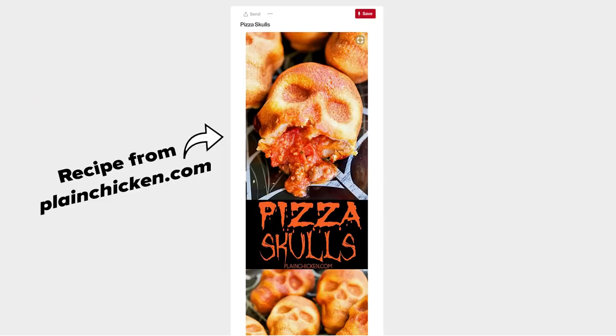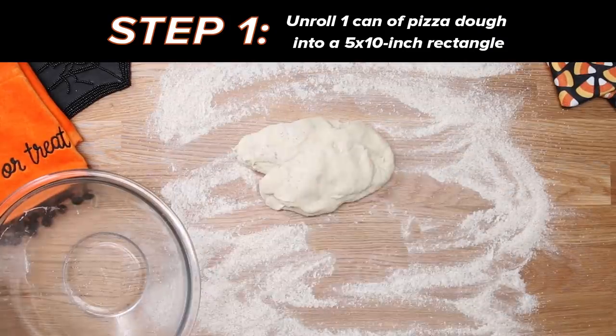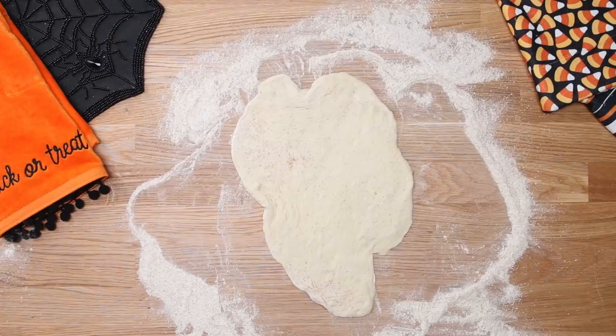The first recipe that I'm doing are these pizza skulls. You know pizza rolls that you make in the microwave? Imagine a really big version of that, and it is shaped like a skull. First step is to unroll the pizza dough and press into a five by ten inch rectangle and cut into six strips. That's not a rectangle. Oh my gosh. What was it when all the continents were put together? Pangea — that's kind of what this looks like.